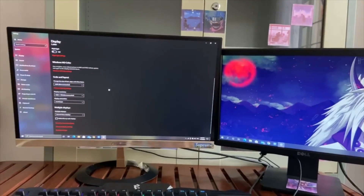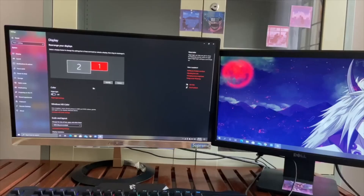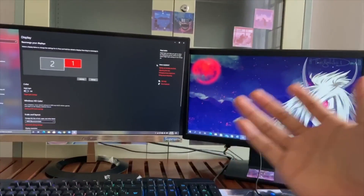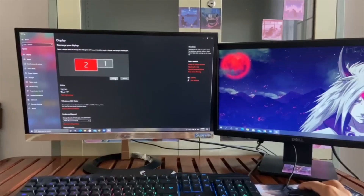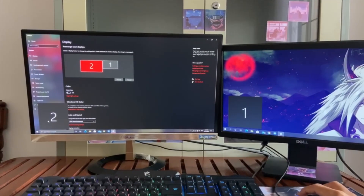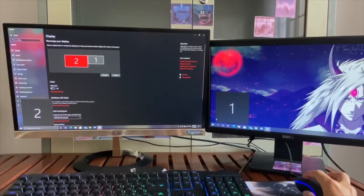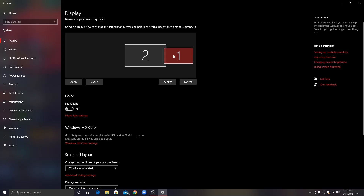Now you can see your display screen showing on your second monitor. If you want to know which number is your monitor, you can click 'Identify' and you'll see the number shown on your display screen. You can move this number to indicate which side of your computer the monitor is on — left, right, or up.